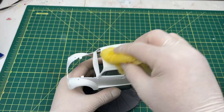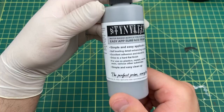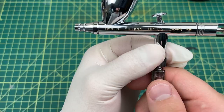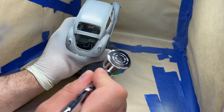Here I'm just taking the tack cloth and getting any kind of hair or dust that is on the model before primer. I'm using this Badger Stynylrez primer — I highly recommend this stuff, it's fantastic, one of the best primers I've used. It also comes in different colors. I'm using the Iwata Eclipse airbrush here. Before this clip I already put one coat of primer on, so this is the second coat. I only did two coats of primer.